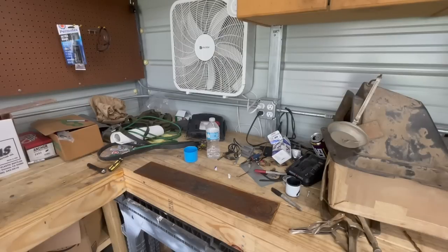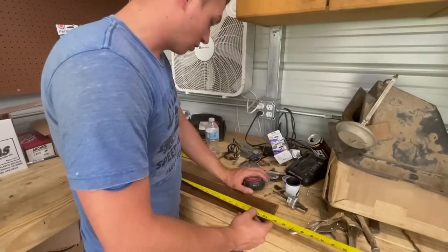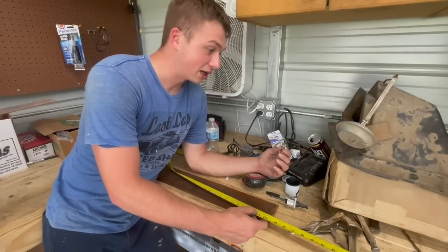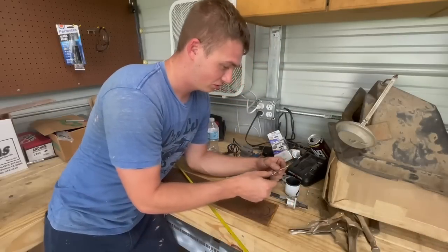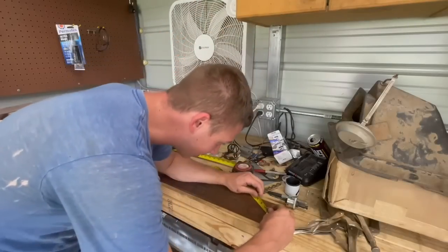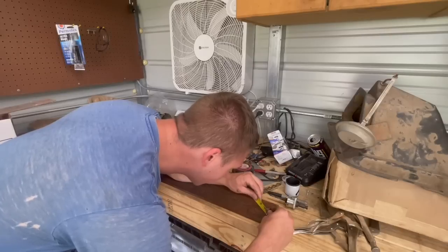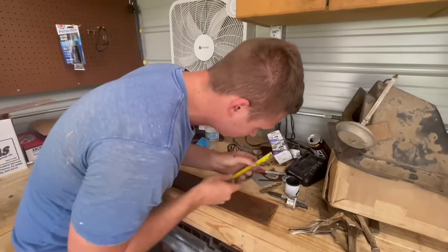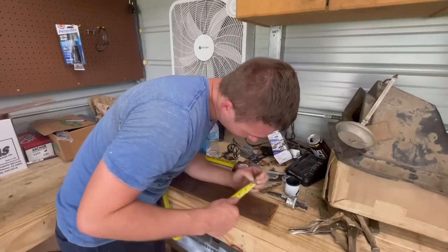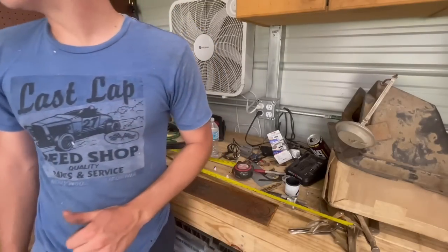This is the only tape measure I own and it's broken. This is the only drill bit I can find in the entire shop. Looks about like one inch on each side. Now, where's a drill? I found a whole thing of these drill bits - score!